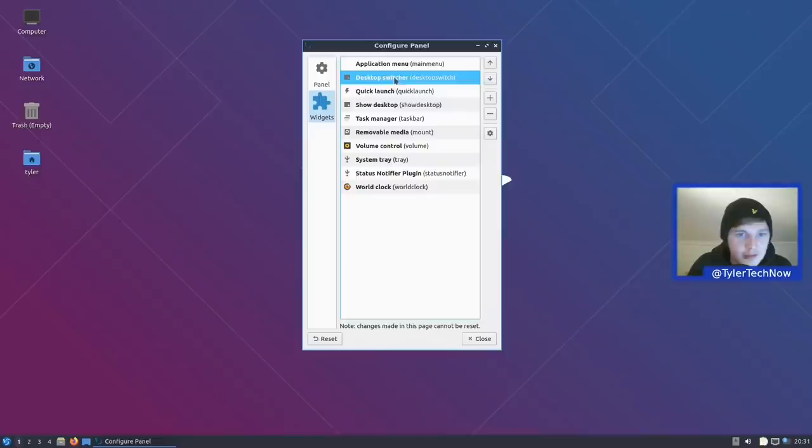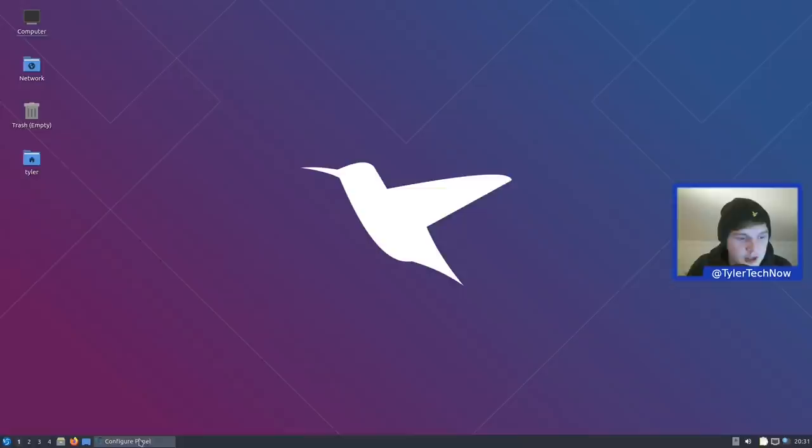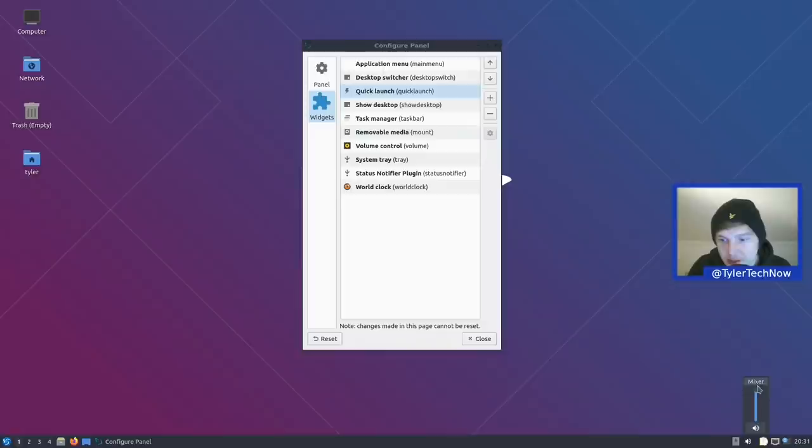Next to the app menu is the desktop switcher — by default four desktops switching left to right with no animations. We have a couple of quick launches: the file manager, Firefox, and a show desktop button. Then we have our task manager, a removable media widget, volume control with a jump straight into the mixer, a system tray status notifier plugin, and the world clock — clicking that pops up a nice little calendar. We can clear all notifications there.